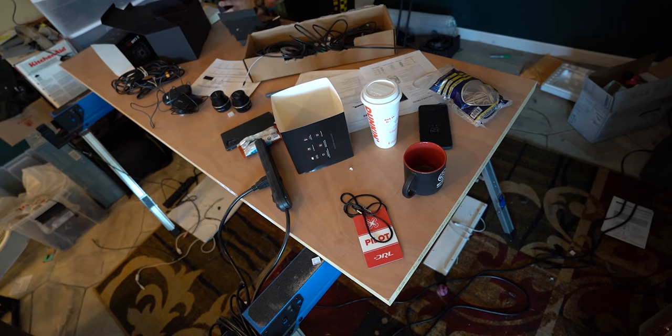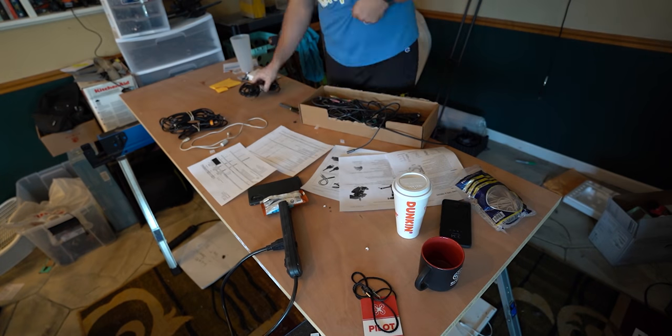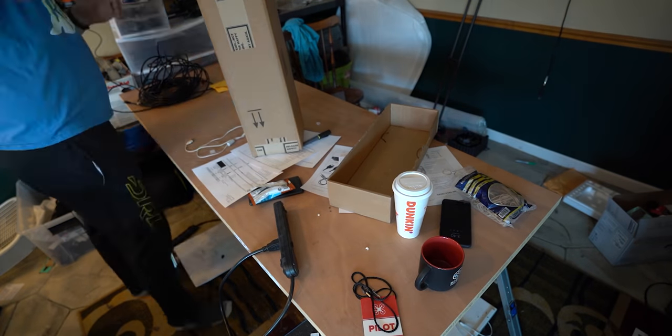I've gone through the checklist to make sure that everything is in there — nothing's missing, which is great. Putting all that aside, got all sorts of different return instructions. But all of that's now packed up.